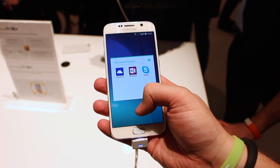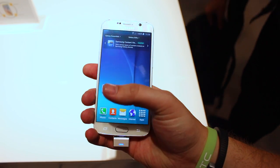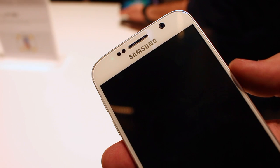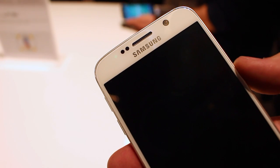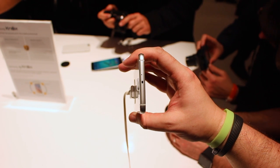Along with those we have the familiar home key and capacitive back and multitasking buttons on the front. On the top is an impressive-sounding 5-megapixel f/1.9 front-facing camera and an IR blaster to use the device as a remote control.